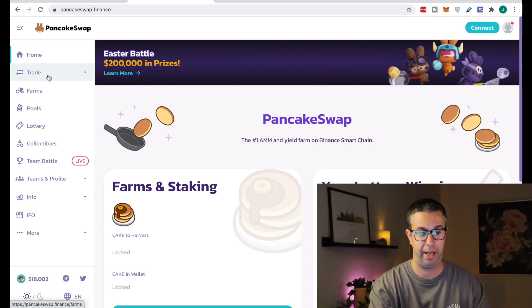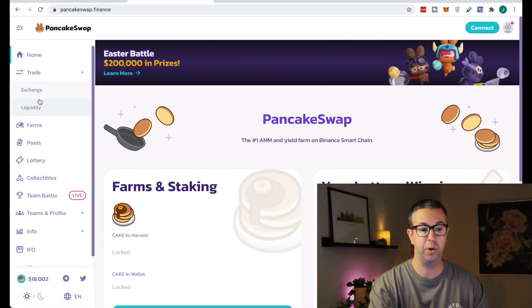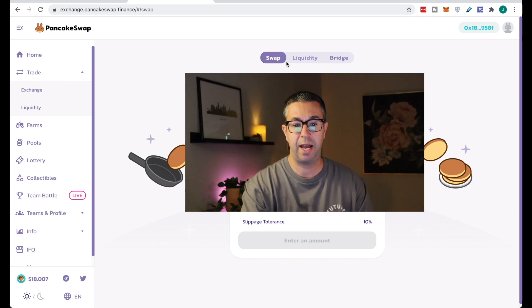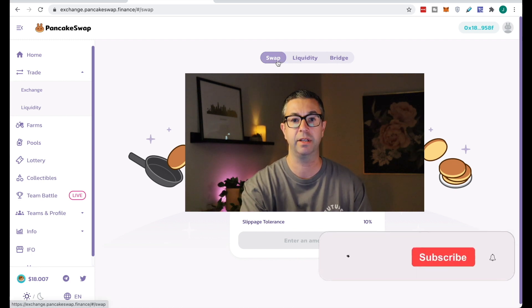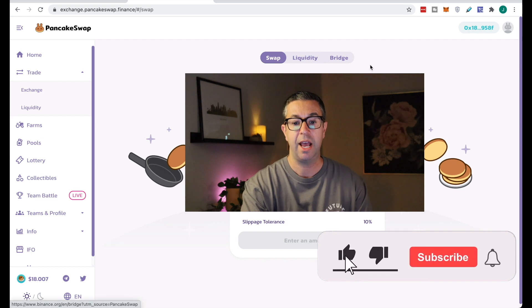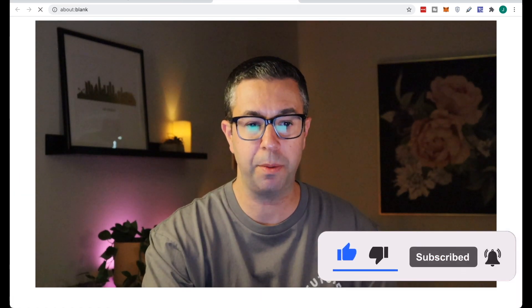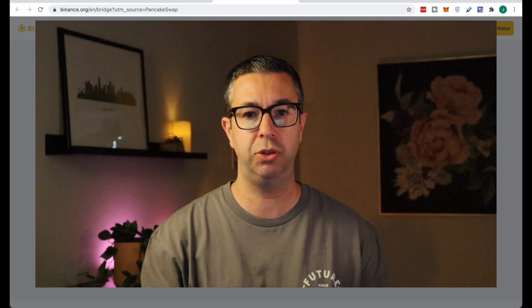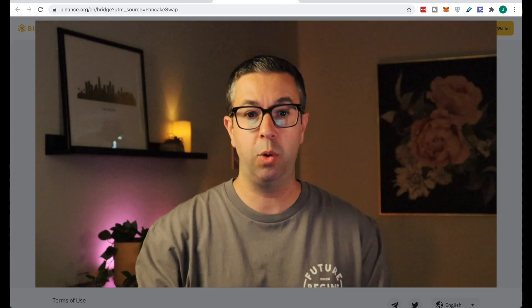There's a way you can exchange your ETH or other tokens from different networks or chains to Binance Smart Chain. So you come over to Exchange, and when you get to this page, there's a tab for Swap — to swap different tokens — and Liquidity, where you can provide liquidity. The one we're really concerned with for this video is the Bridge. If you click on Bridge, it takes you over to the Binance Bridge, which allows you to swap your tokens from one chain to another.